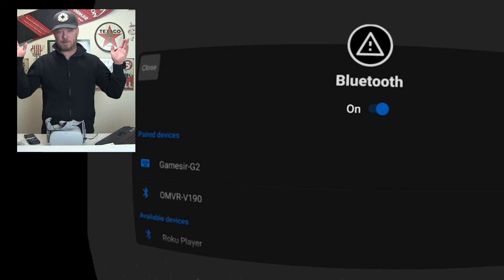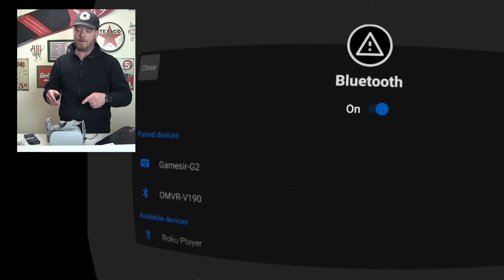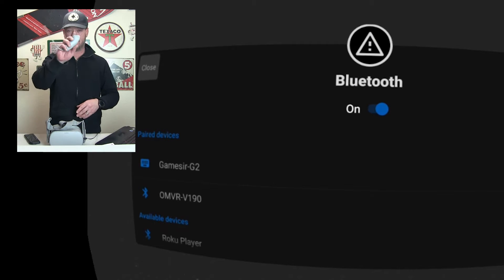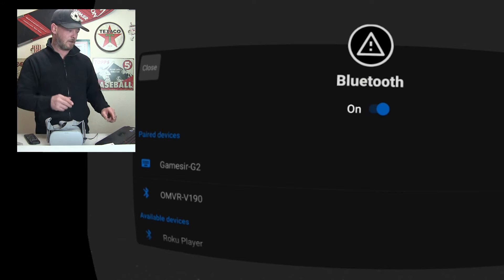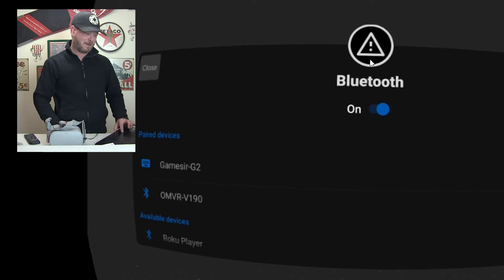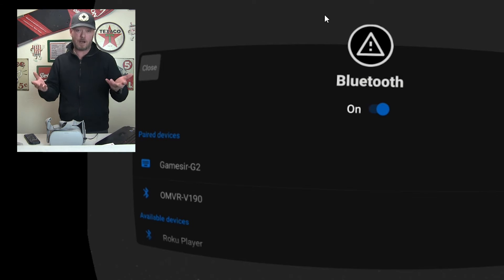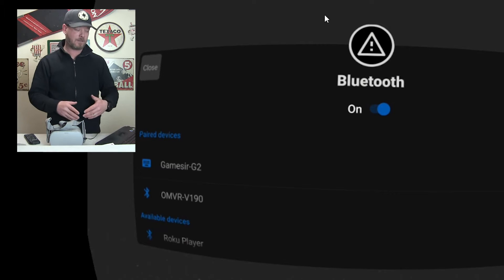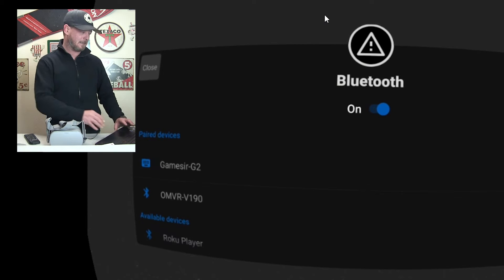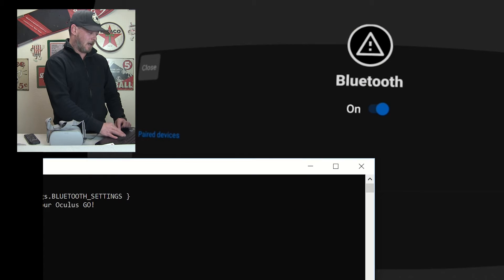Now you can start pairing stuff and try to pair whatever. Headphones aren't going to work, and mice don't really work — they're kind of pointless since you've got the controller which is much more effective. Try to pair stuff and see what works. A lot of people will be tempted to turn off the Bluetooth, but all that will do is turn off your Bluetooth — your controller will no longer work and you'll be stuck and just need to restart the headset.